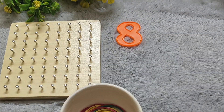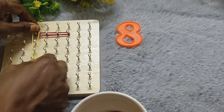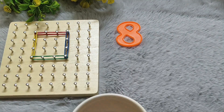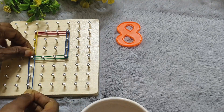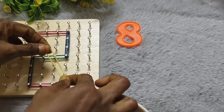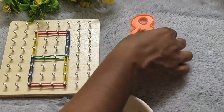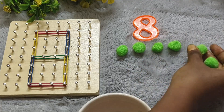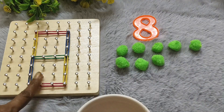And next number eight. Eight. E-I-G-H-T. Eight. After: two, three, four, five, six, seven, eight. Eight after.